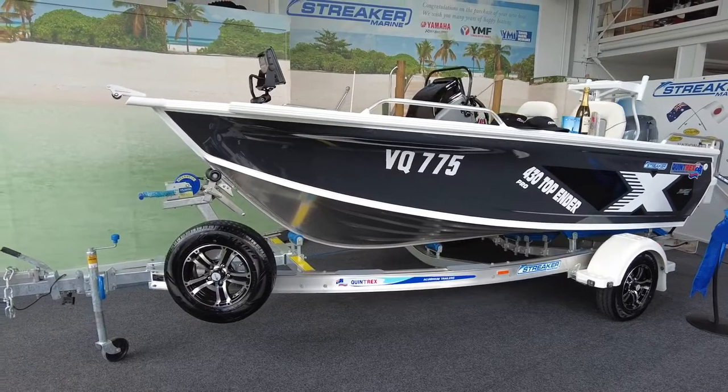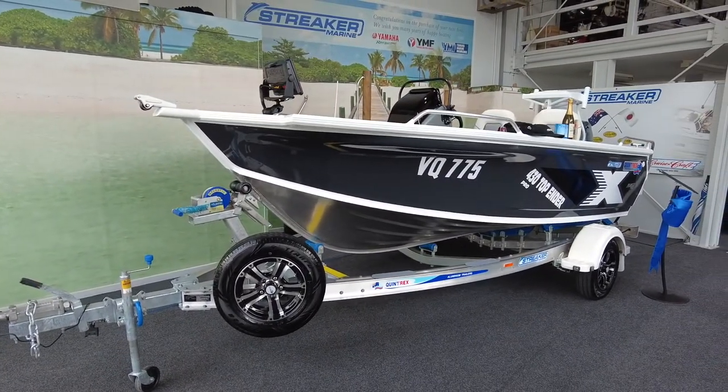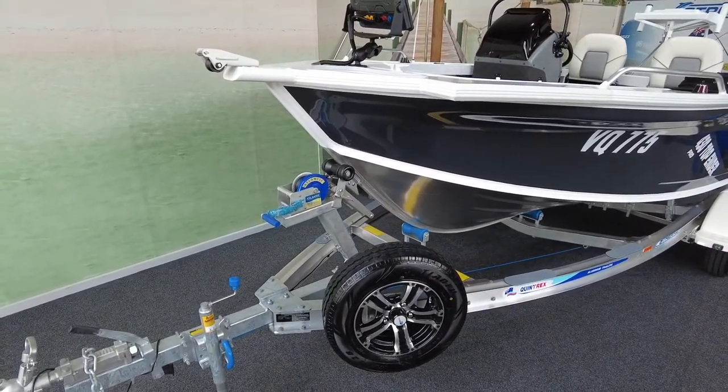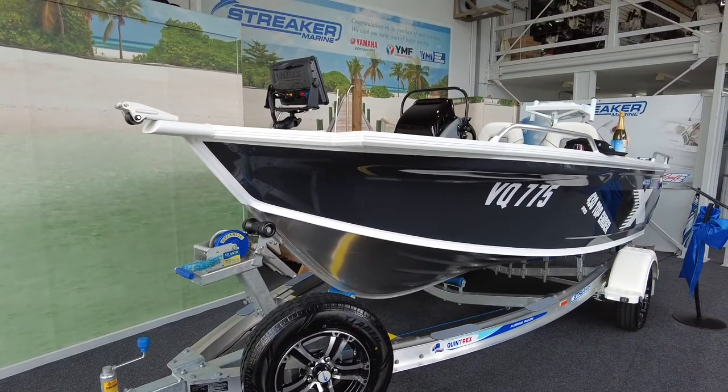This has the stealth grey two-tone paint which looks fantastic with the white and black stripes. The bow mount thruster plate is standard on the Pro — you don't have to add that. The Pro comes with a lot of gear standard and we'll run through some of those standard features now for you.